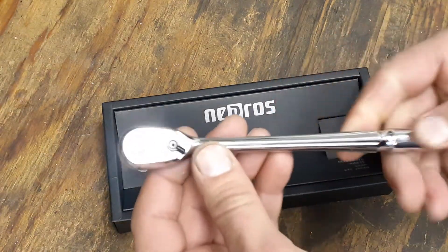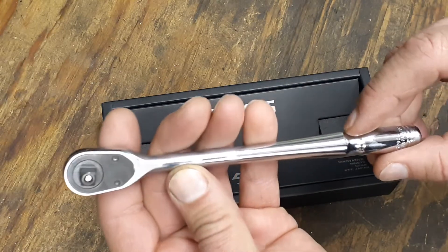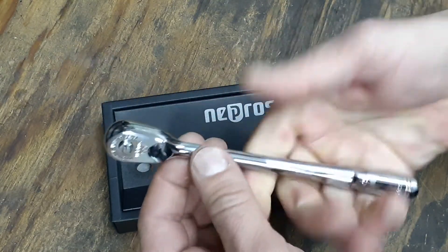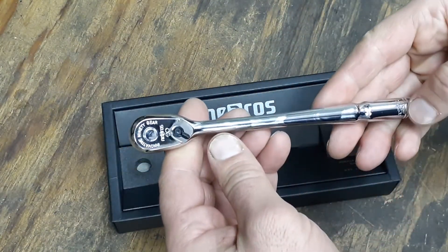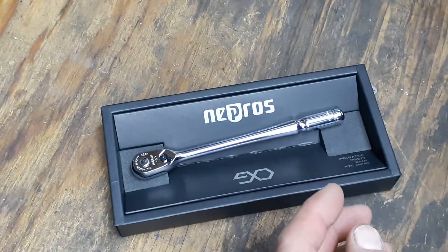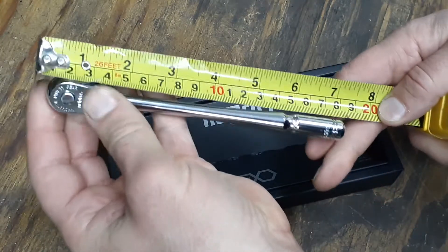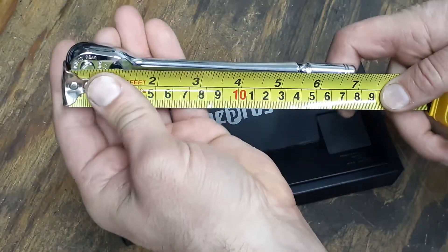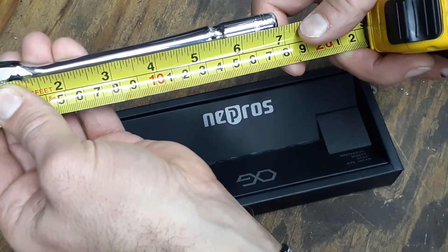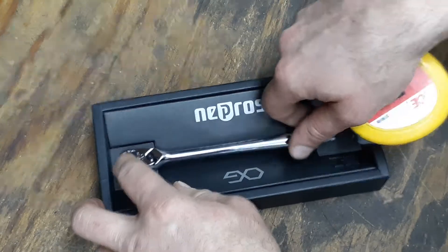The chroming on it is very nice — nice and shiny. The handle has this little indentation down here, but you kind of just grab it up here anyway. It is 7.1 inches according to the specs, so about 7 inches long. I checked that with the tape measure real quick, and it actually looks like it's a little under seven inches — like six and seven eighths inches long. So that's already a little different.